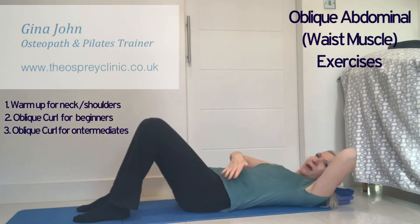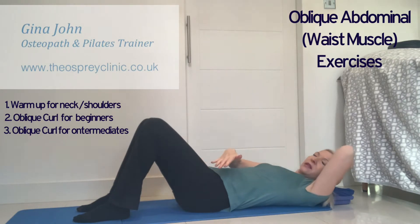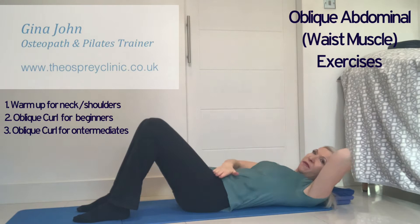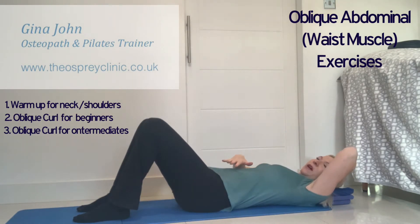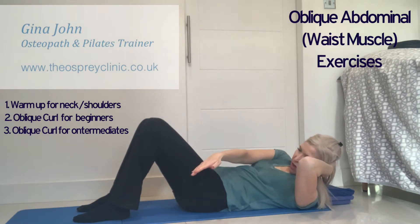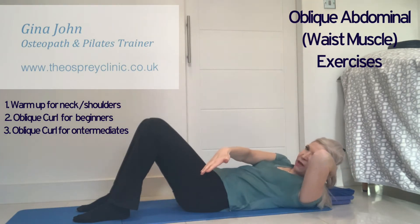Breathe in as we lower back down, exhale as we curl up and reach, and breathe in as you lower back down. Keep the tummy firmly pulled in and feel the connection into your pelvic floor muscles in the background. Try to move from the waist up into that curl-up position without moving the pelvis.